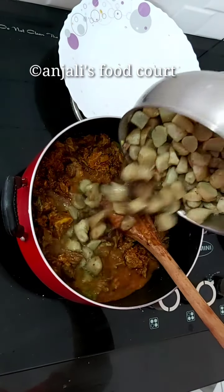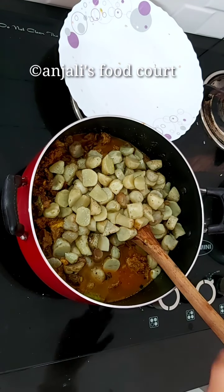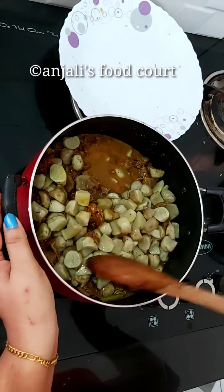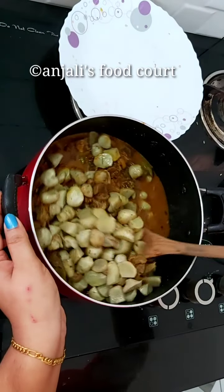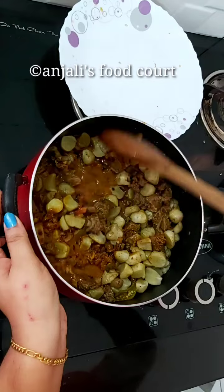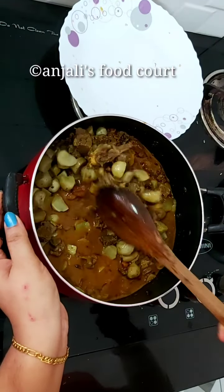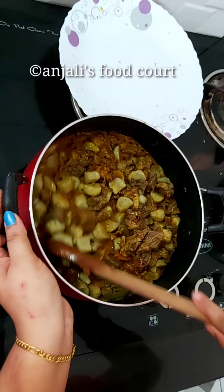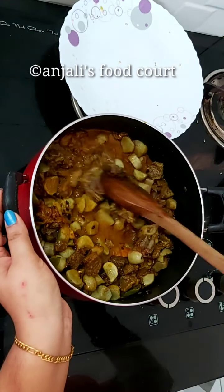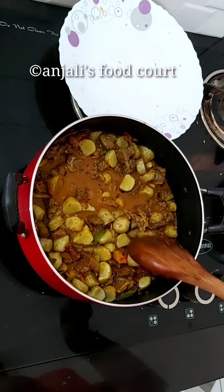This is the pork. Our pork is cut. This is how the beef is going to be cooked in the pan. Now let's make a mix of beef cooked in the pan.